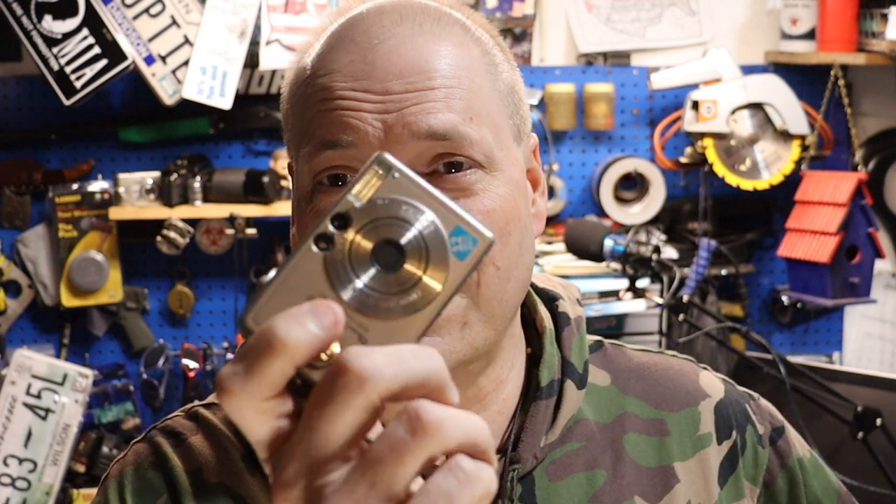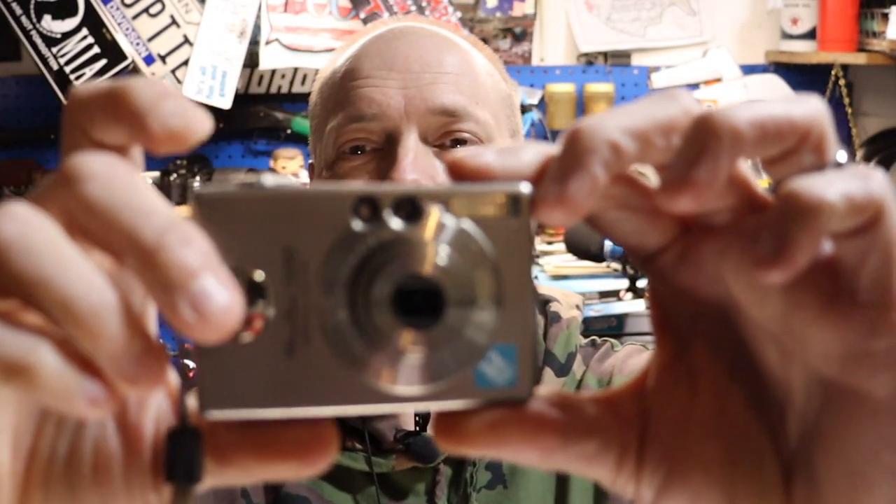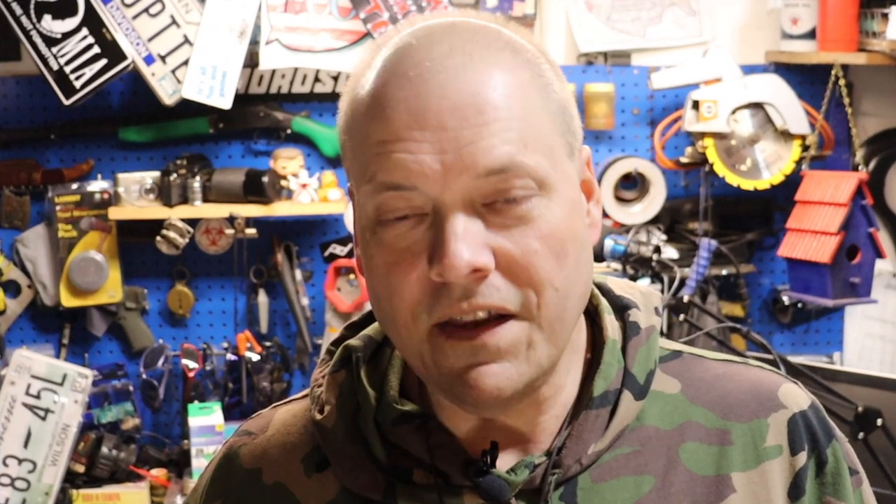One of the things we couldn't do in the first video dealing with this camera is it wouldn't turn on. I didn't know if maybe it was a bad camera or a dead camera. Well, guess what — it was a dead battery. So I got on Amazon and found me some batteries.